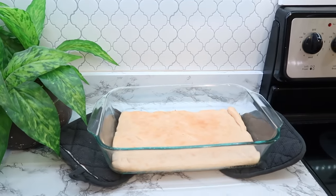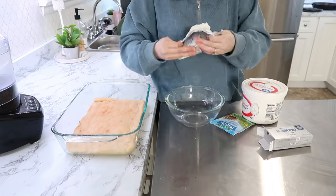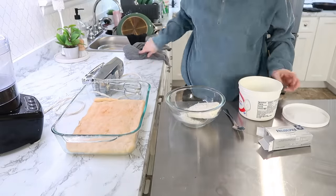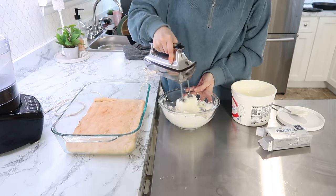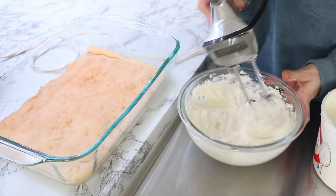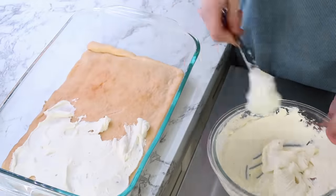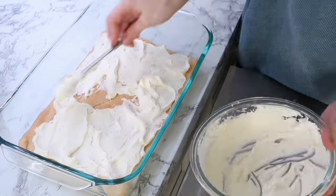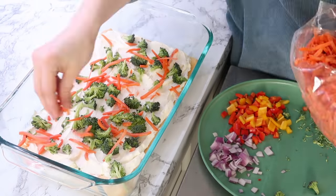Let your crust cool down a bit and then you can assemble the creamy layers. I did a block of cream cheese, about a tablespoon of ranch powder, and then added enough sour cream until it got creamy. I'm in the process of learning how to make my own sour cream, so I'll keep you guys updated on that. Then I just spread it all over the crust and topped it off with the veggies. You can store this in the refrigerator for a couple of days — I actually like it refrigerated at least overnight because it helps all the flavors combine really well.